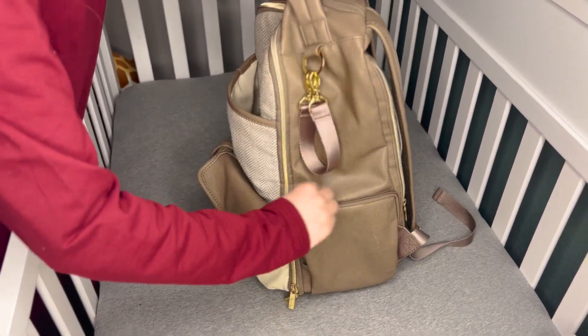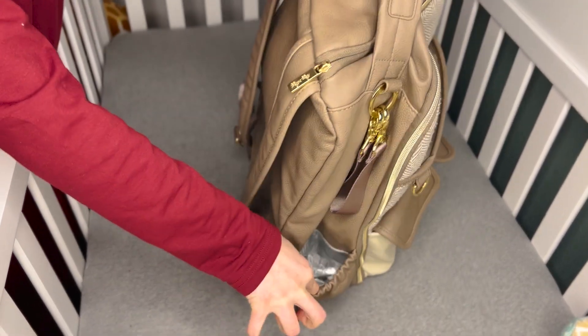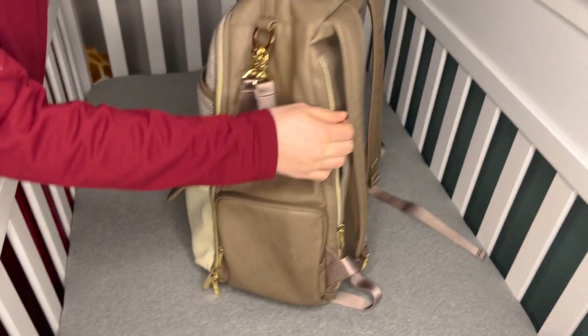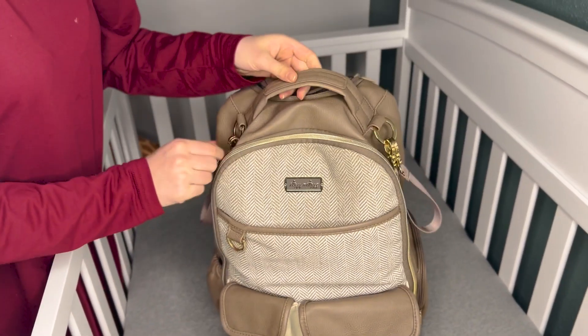The side has a zippered pocket that is insulated, as you can see. And if you flip it over to the other side, there's another insulated pocket that you can use. There's another pocket here in the front — there are so many pockets in this thing.